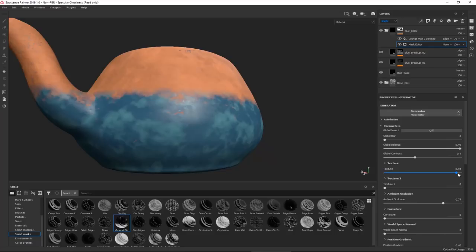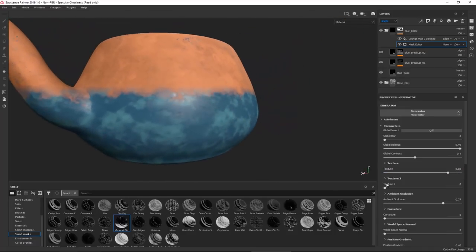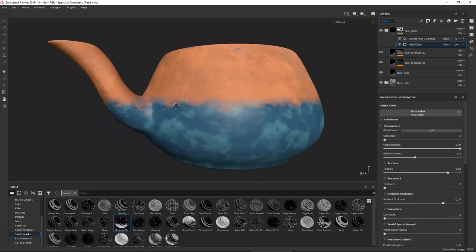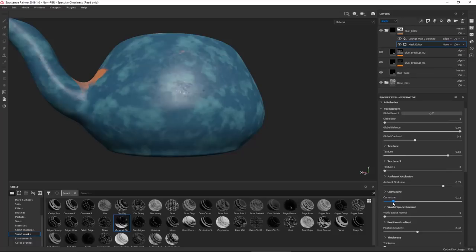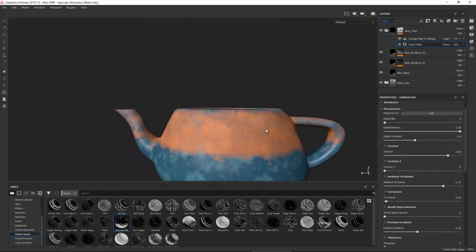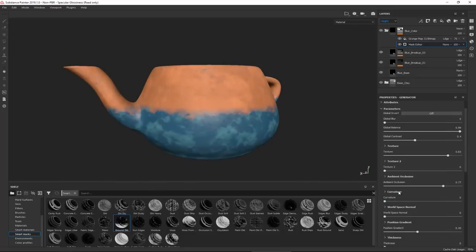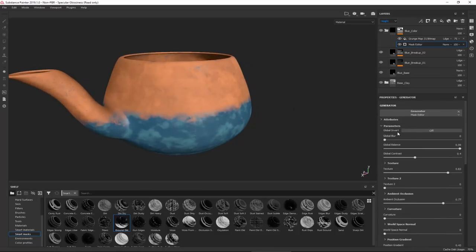The Global Contrast going lower controls some options. The texture option blurs things up or makes them sharper. There's a different texture for the second layer - all of these come pre-packed with Substance Painter, made with Substance Designer. Going down, Curvature controls where this shows up; increasing it causes the glaze to appear even at the top.